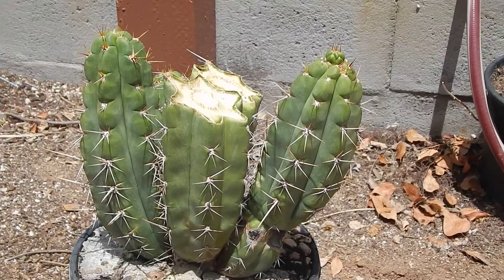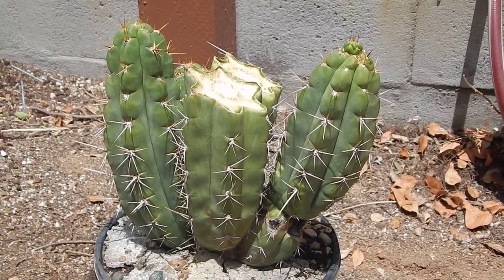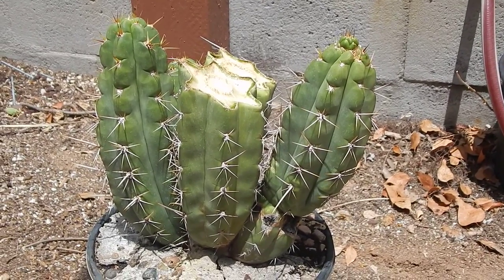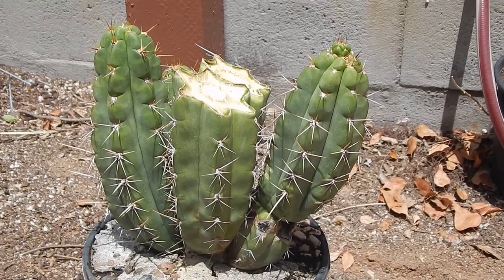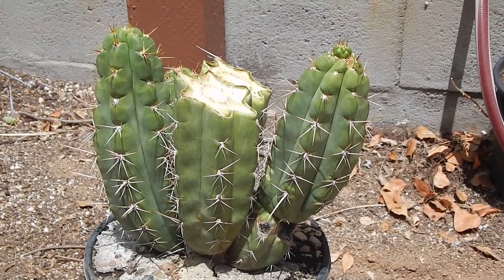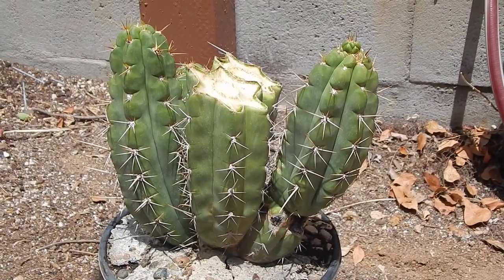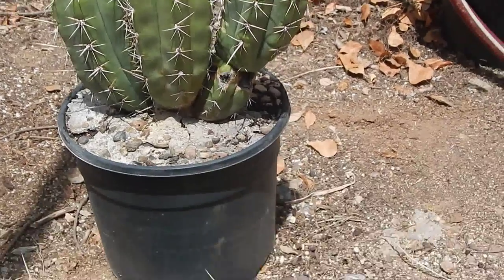Hey everybody, this is Keith from Arizona. I took some trimmings off my Trichocerius Peruvianus, or Peruvian Torch. This variety is a KK2147 from Rio Larin, and this guy grew pretty tall, so I took two big cuttings, and they're right here below.